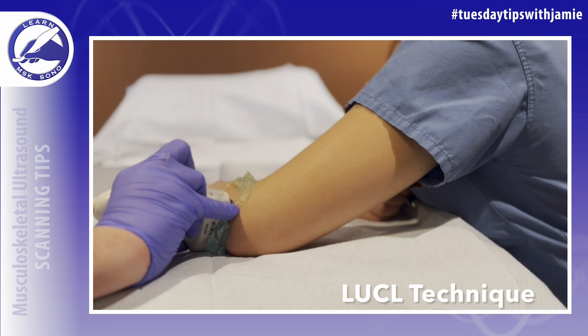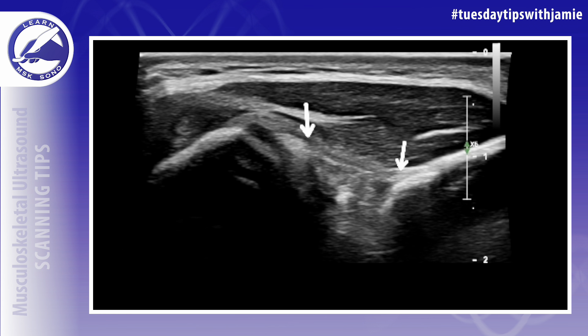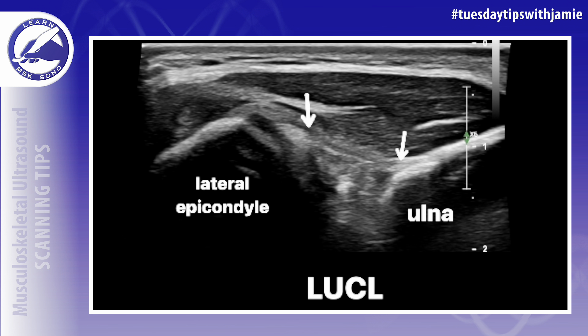After you've located the common extensor tendon, keep the proximal side of your probe fixed on the lateral epicondyle and then rotate the distal part of your probe posteriorly until the ulna comes into view. The LUCL can be seen as a hypoechoic band extending between the lateral epicondyle and the supinator crest of the ulna in the ultrasound image.